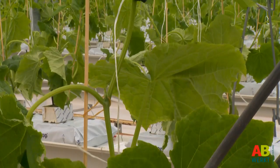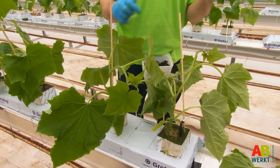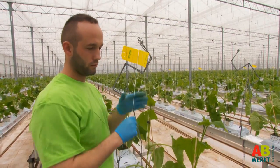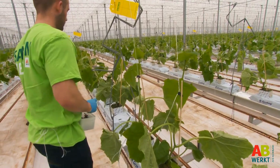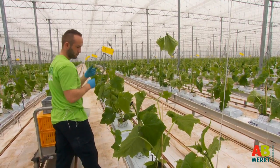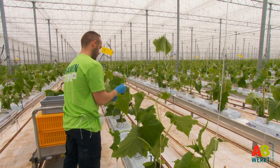A cucumber plant grows upwards along a rope. This rope hangs on the crop wire at the top of the greenhouse. The ropes are secured to the cucumber plants immediately after planting — you use one rope for each plant. This work is not strenuous. If the plants are in a cultivation trench you do this while walking. If the plants are on a substrate mat on the ground, then you sit in a cart and ride around the greenhouse.